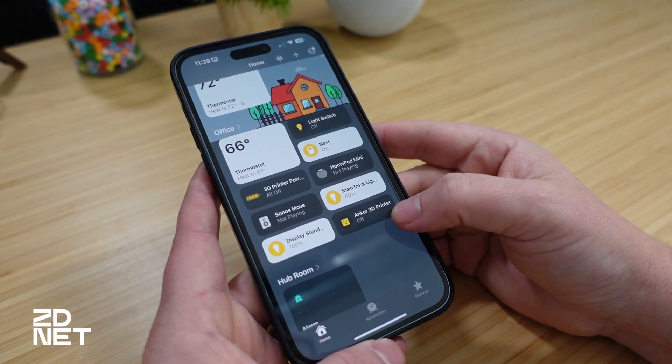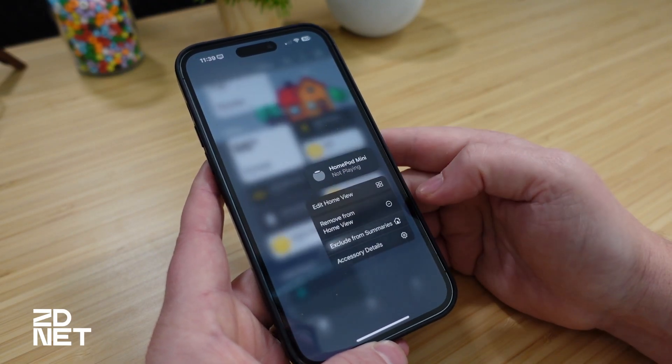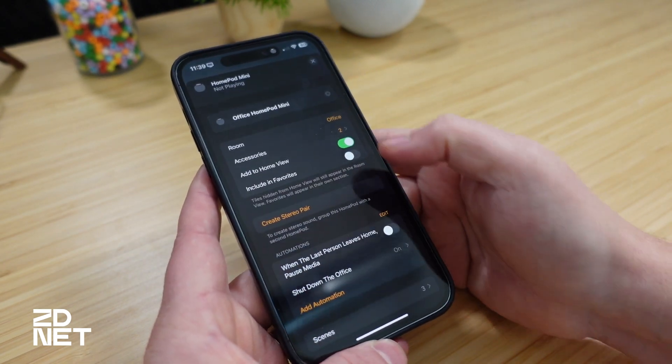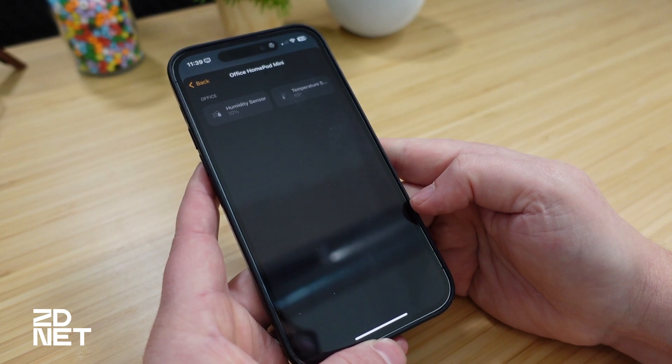Once you have all the software installed on the HomePod as well as your iPhone or iPad, you can view your temperature and humidity readings pretty easily in the Home app. Open the Home app and go to a room that has a HomePod Mini assigned to it. Underneath the name of the room, you'll see a temperature and a humidity option. You can select either one of those if you want to see more granular information about that reading, or see both of them together coming directly from the HomePod.